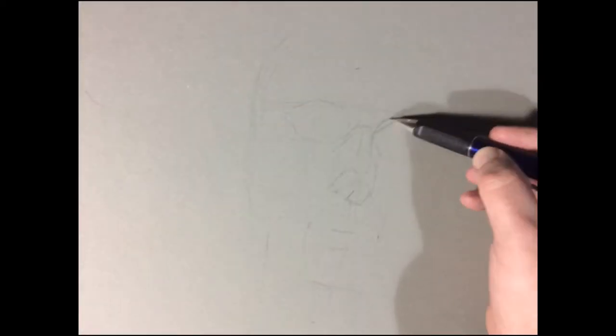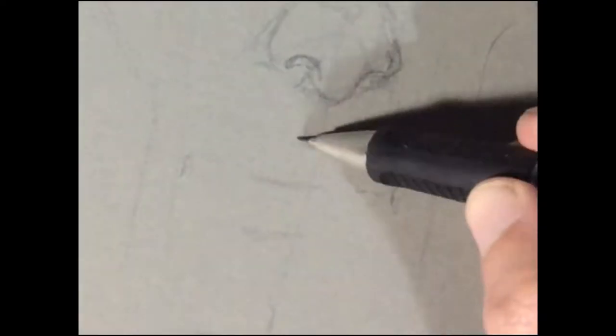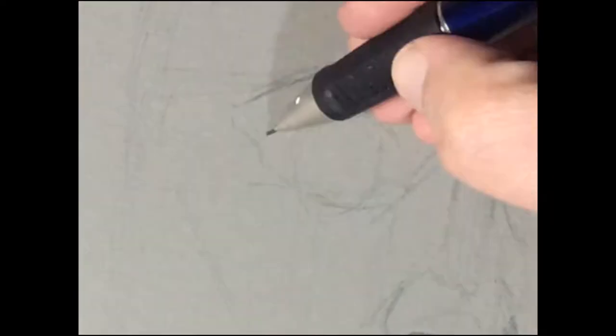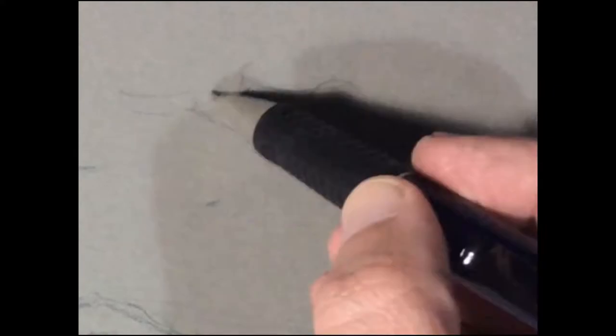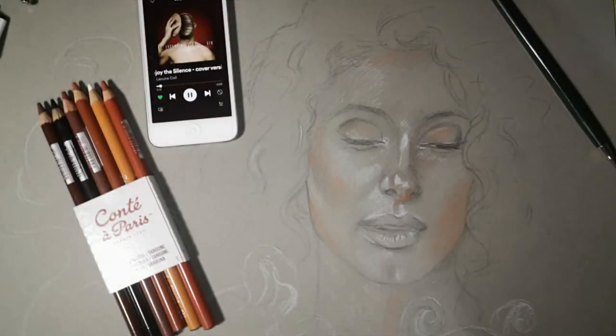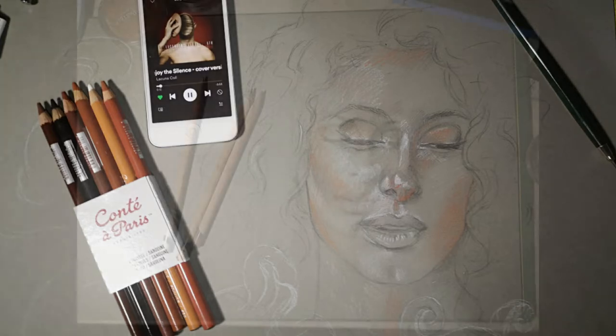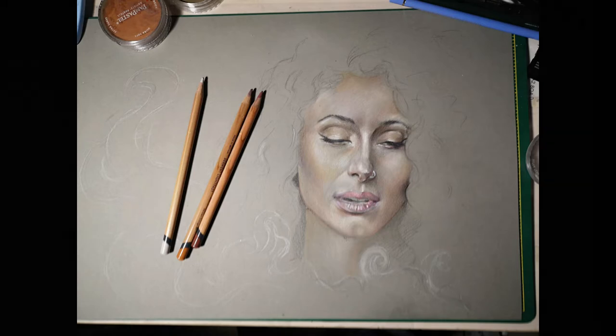Welcome back to the channel, ladies and gentlemen. This is Radio Quarantine, otherwise known as Angel from Angel Illustrations, back with another coloured pencil portrait — going back to what I know, though I say that quite loosely. First off, major thanks to Kari, a friend of mine from Iris Ferret Photography — that's hard to say — thank you Kari for lending me the photo that I could draw.